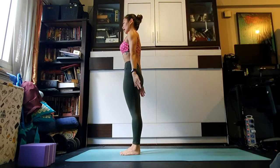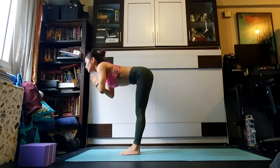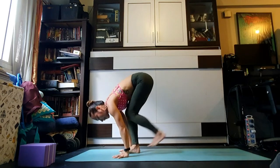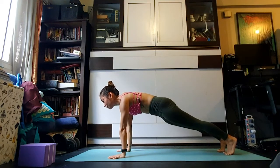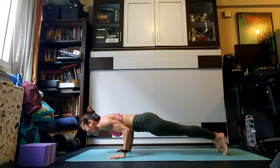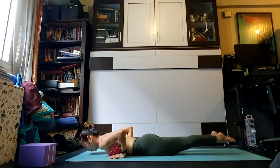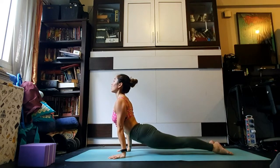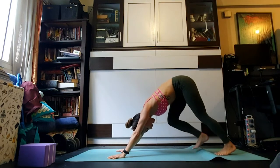Second round — inhale fold the arms all the way up, urdhva hastasana. Exhale folding, weight stays forward to protect the knee joints. Inhale pulling the heart forward, ardha uttanasana. Exhale step the left foot back, the right foot back — plank. Hug the navel in, take one breath, exhale shift forward on the tips of the toes, elbows bend, upper arms grazing the rib cage — lower all the way down. Flip both ankles over, inhale rising up — upward facing dog, inner ankles hugging together. Exhale rolling over the toes, hips up and back — adho mukha svanasana.